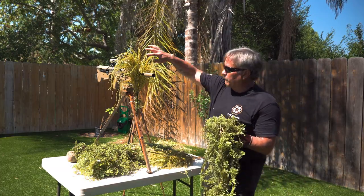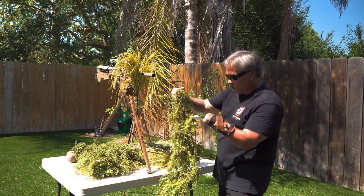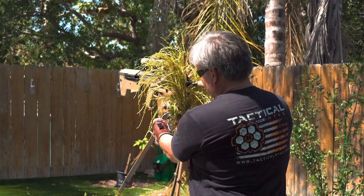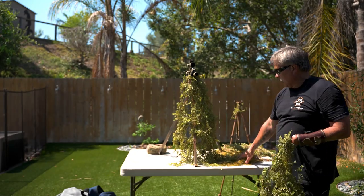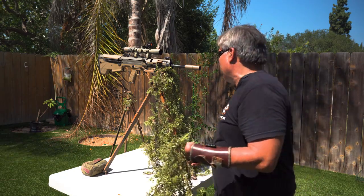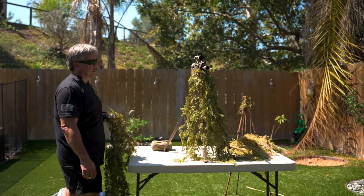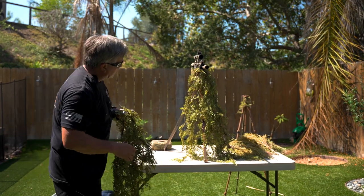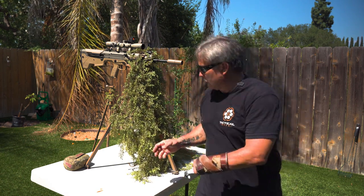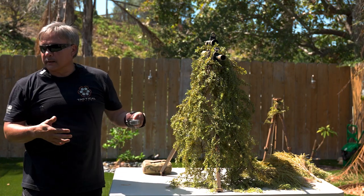We've kind of got this shape somewhat taken care of, but we also need to hide the legs. I found a quick way with this fake veg. Before this, you could see the legs, but right now we've already started breaking up the leg issue — the shine, the shape, and the contrast. It's hiding it very well. This is essentially what you're trying to accomplish — hiding your tripod. You don't have to cover every little spot, but you just have to break up the shape and the contrast.